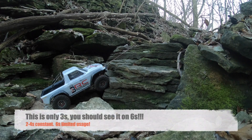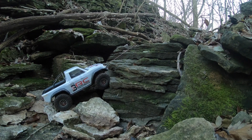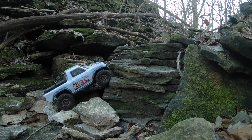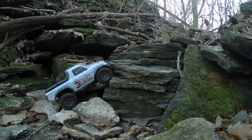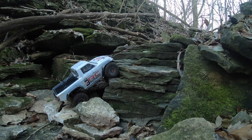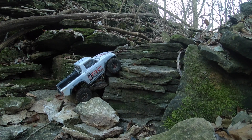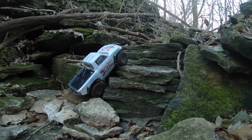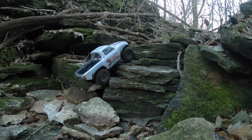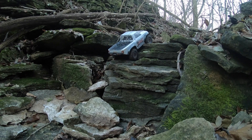We're just gonna do a little winch example here. This is low speed, which is plenty to get you over the tough obstacles. It's a variable speed, so we have several settings — and it gets super fast.